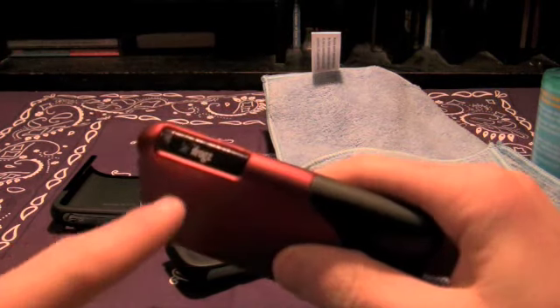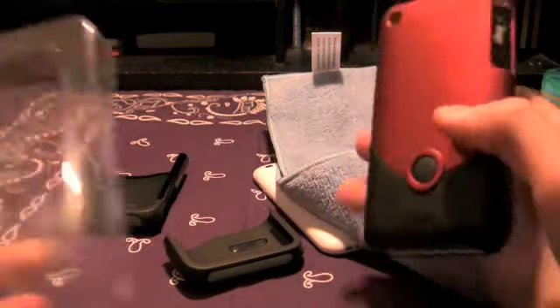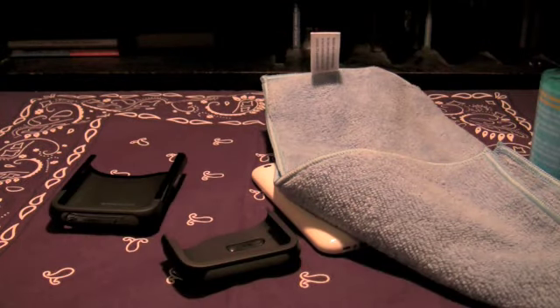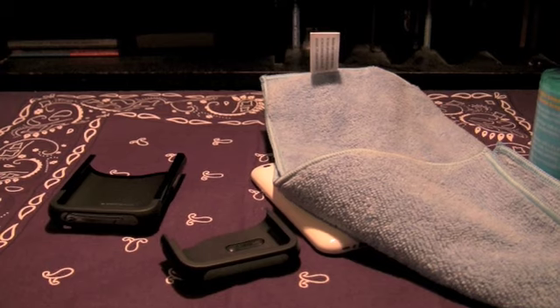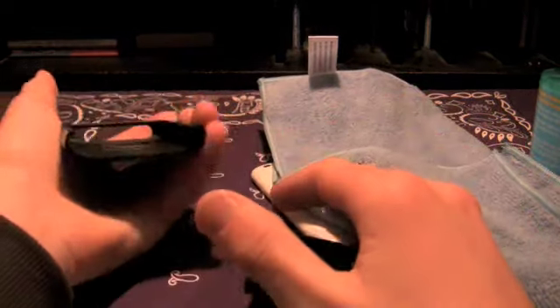The iFrog is not perfectly shaved and the camera hole is a little weird. As much as I love that case, Griffin just did a better job at executing the manufacturing process. Other than that, it's a pretty decent case — really solid hard plastic.